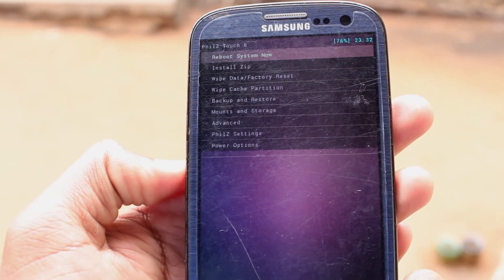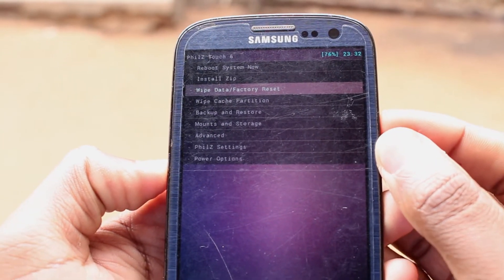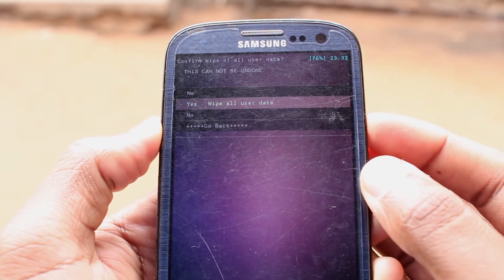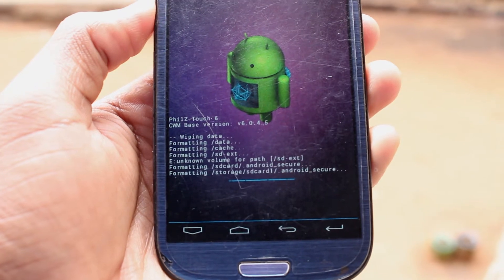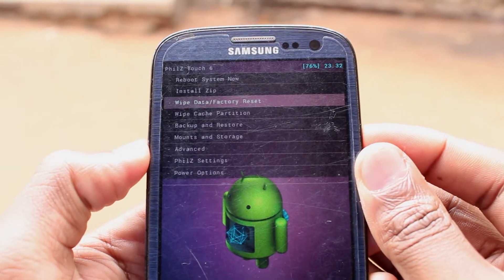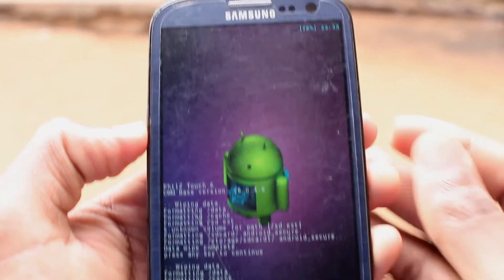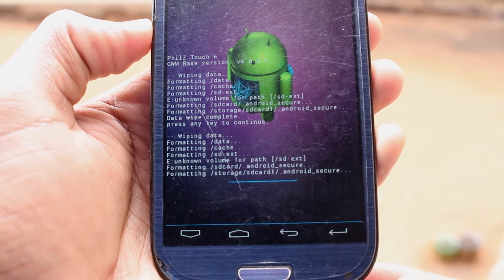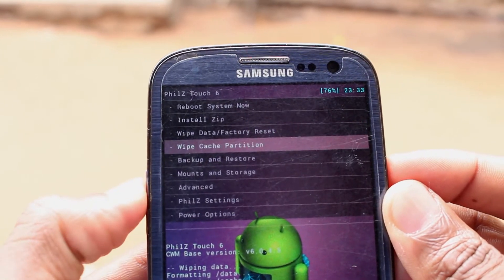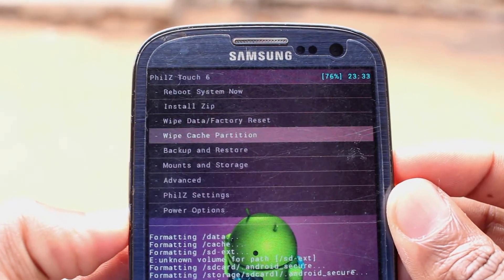Since we want to install a new ROM, I recommend to first wipe your data, then click to install a new ROM. Wipe Cache Partition and Wipe Double Cache.